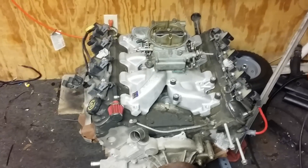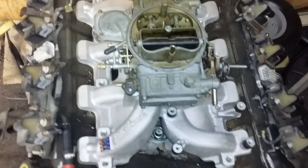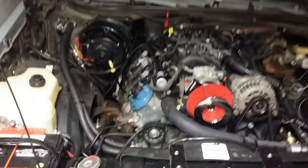If you want to know why, three and a half years ago I went with a carburetor — the Edelbrock Performer intake. This is a Holley 600, but I went with something different on the Cutlass.